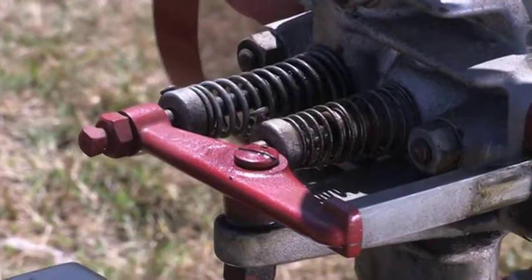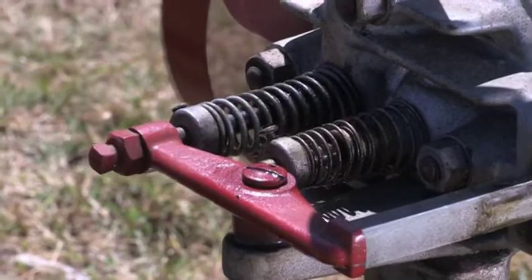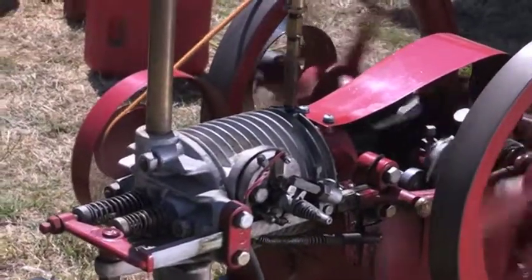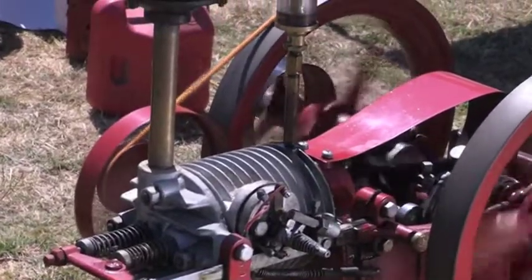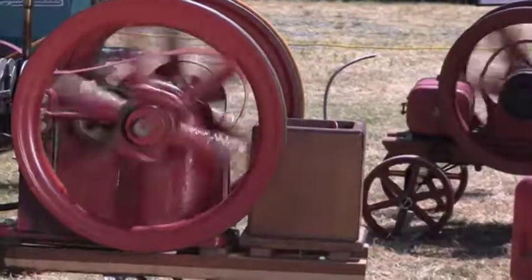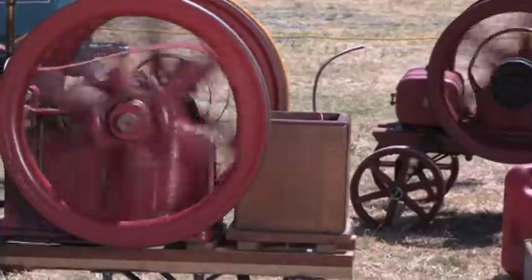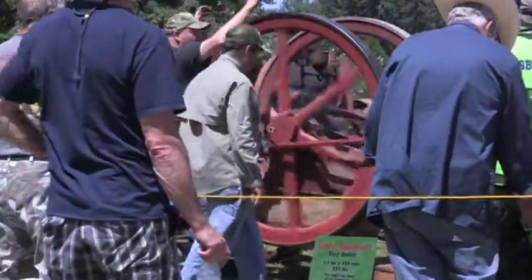Anything a farmer had to turn a crank for — it would run a corn chopper, it would run a feed mill. It wouldn't run a water pump very well, and it wouldn't create electricity, because it's uneven RPM. But basically, anything a farmer had to put a crank on and turn the handle — this is a labor saver.